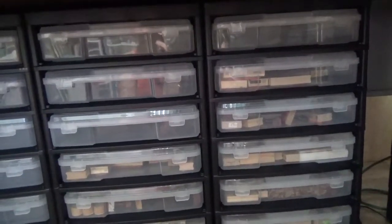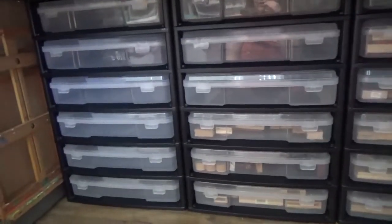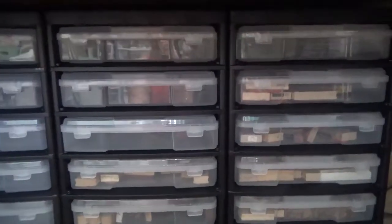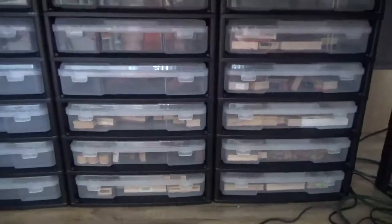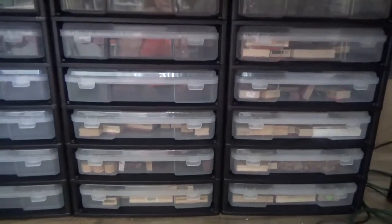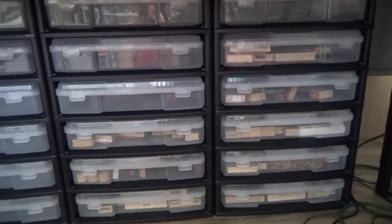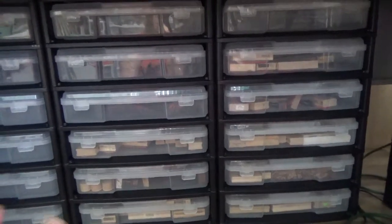That is my stamp storage. I hope it helps. I love this idea because I can just pull out a drawer, grab what I want, use it, put it back, and it's done. That's my thought on stamp storage. If you have any ideas or comments leave them below, and don't forget to have fun today — that's what life's all about. Talk to you later, bye!